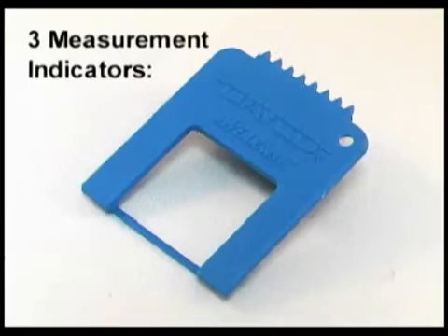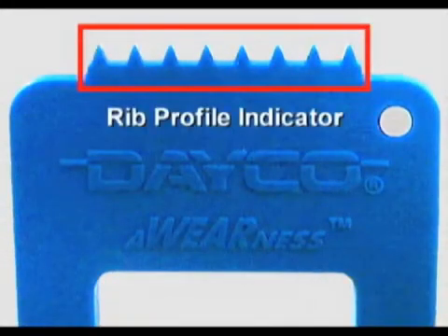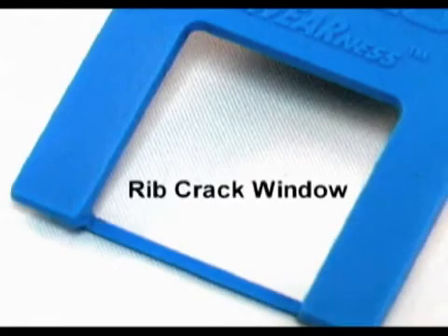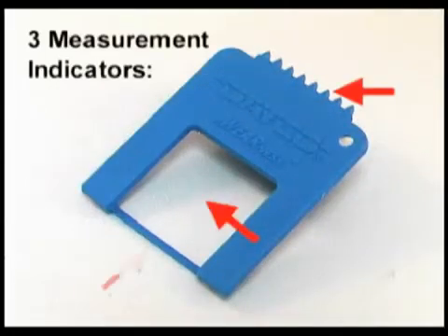The three measurement indicators on the Awareness Tool are: first, the rib profile indicator; second, the rib wear indicator bar; and third, the rib crack window. Each area does its job quickly, easily, and accurately.